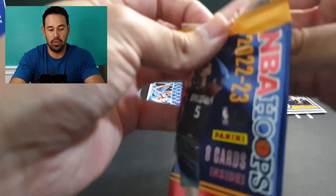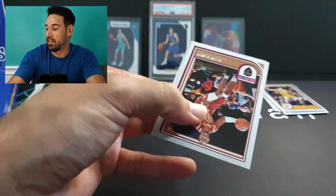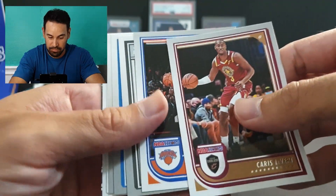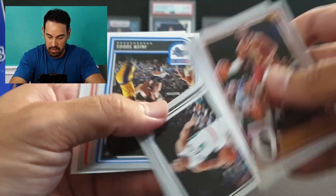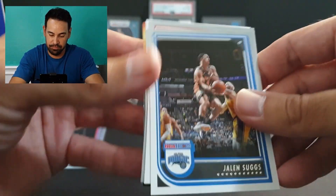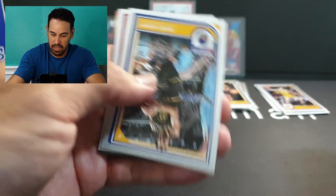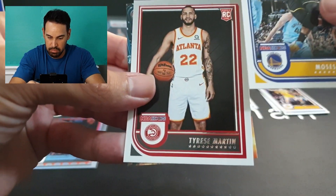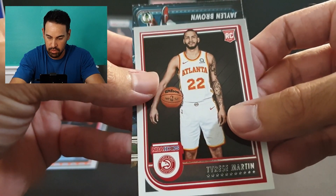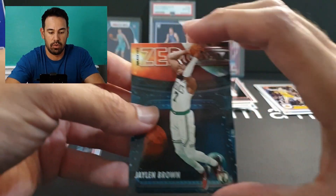We've hit a few Ant-Men — going to get a ton of rookies no doubt. We've got LaVert, Miles McBride, Caden Johnson, Suggs, Johnson — good to see him back from injury — Moses Moody, rookie of Tyrese Martin, and Jaylen Brown on the Zero Gravity insert.